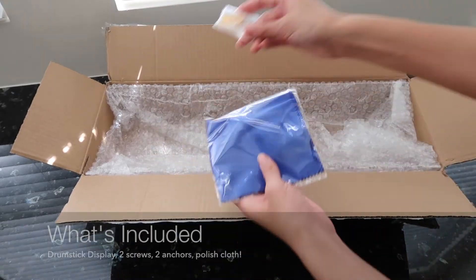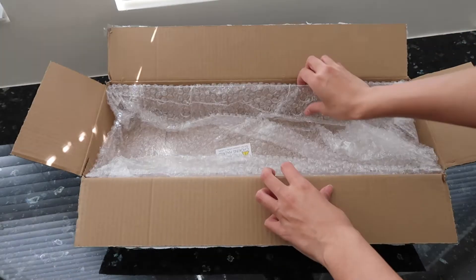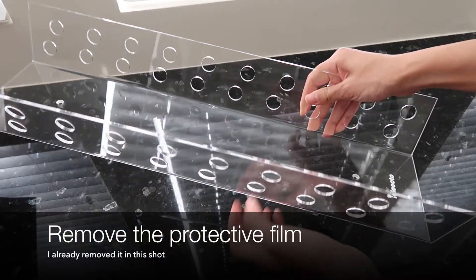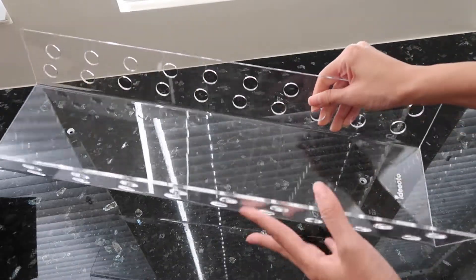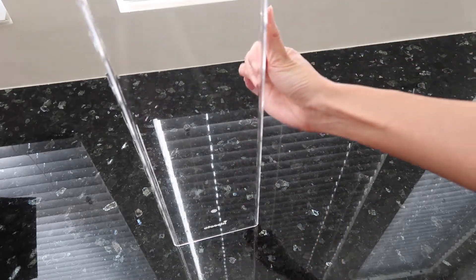This acrylic drumstick rack comes with two screws, two anchors, and a bonus polish cloth. It is packaged in bubble wrap and comes with a protective film over it. I've already removed it in this shot, but you can see it's a really shiny and strong, sturdy acrylic.